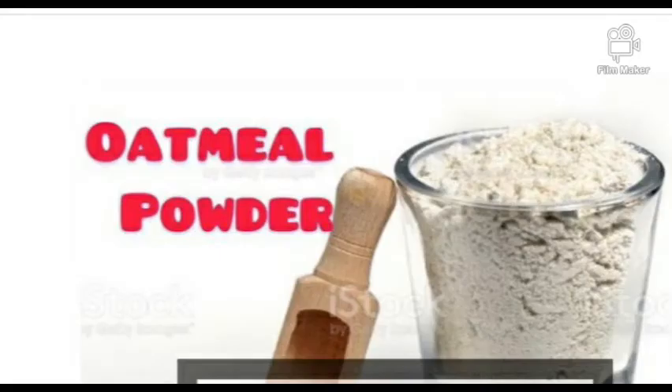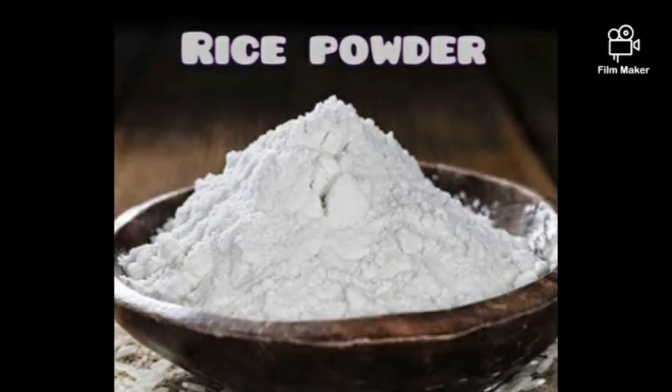Oatmeal powder is antiseptic and best used for soap and scrubs. You can use it for cream, but know that it will be an antiseptic cream used for skin problems such as psoriasis and rashes. That's why it's mostly used for kids' and baby skin — to prevent rashes and remove rashes the child already has.